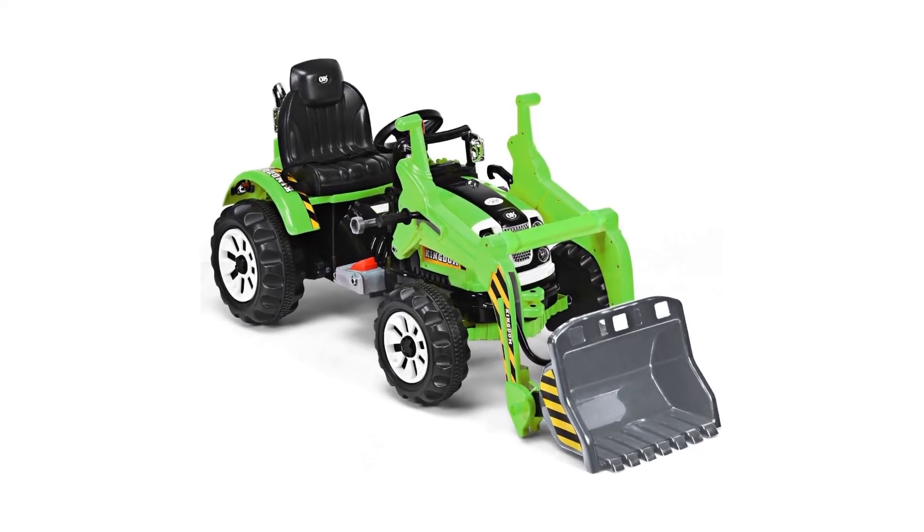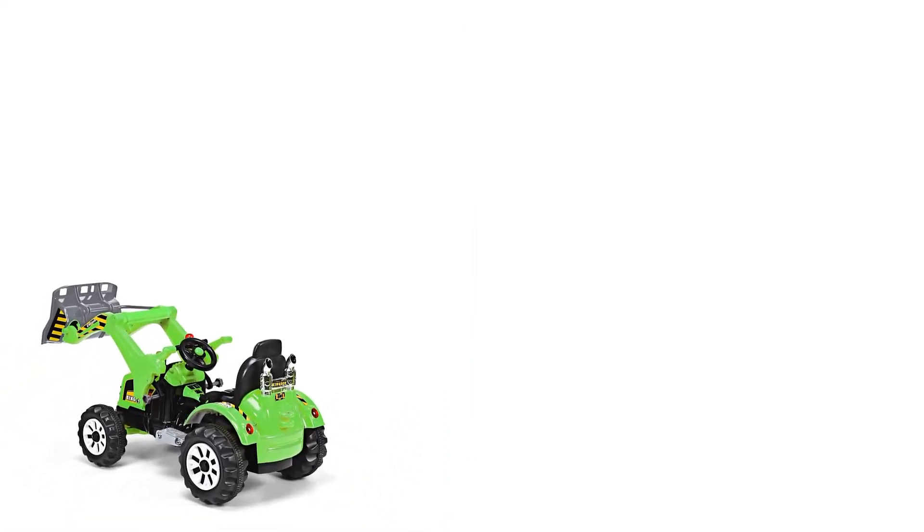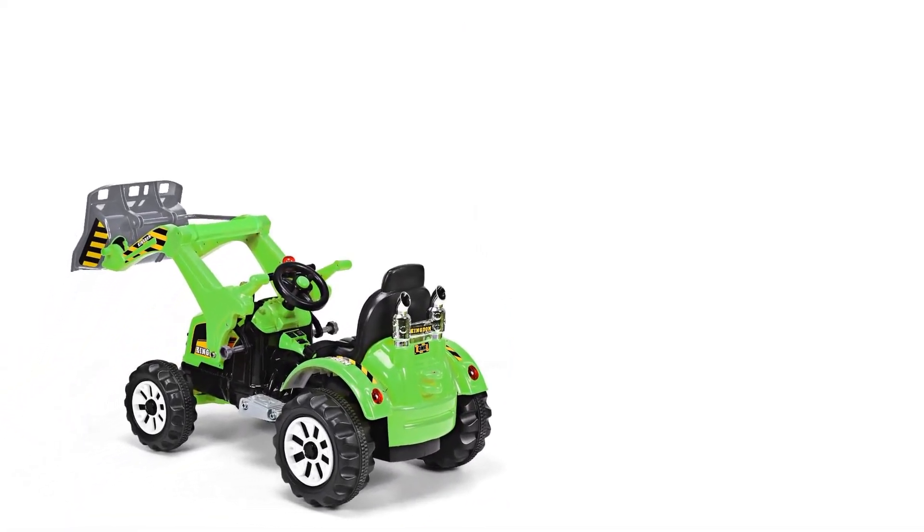The remote controls make it easy to operate. It features a strong battery-powered construction truck design that will last and last, made from sturdy plastic with metal armature.